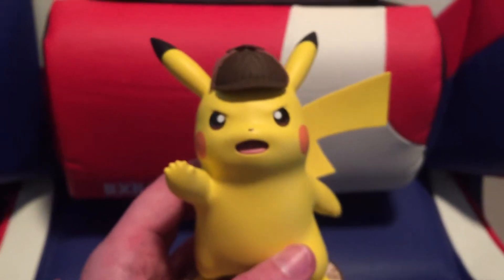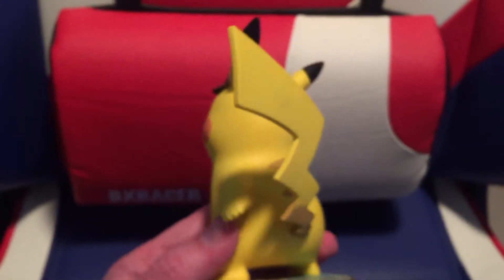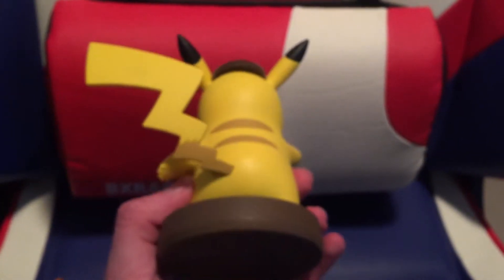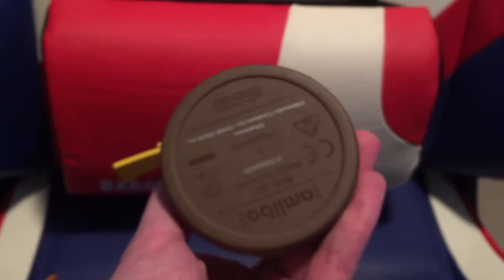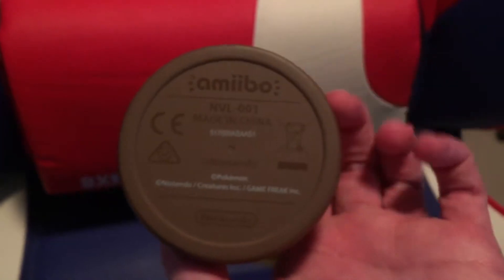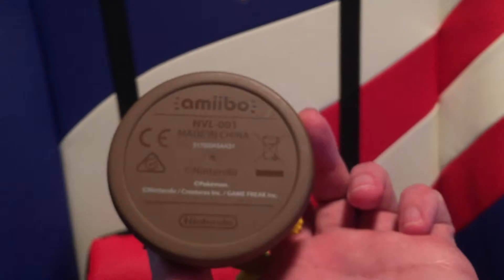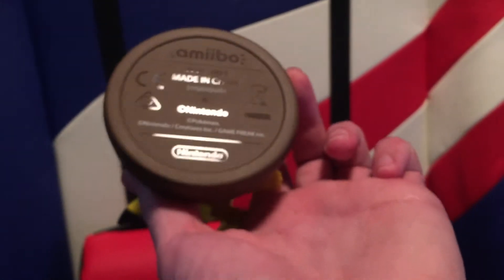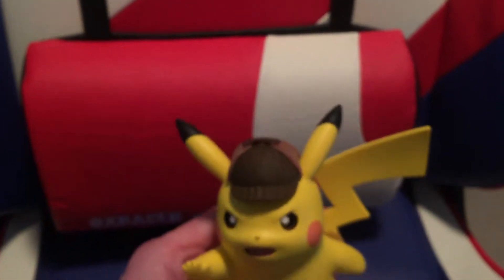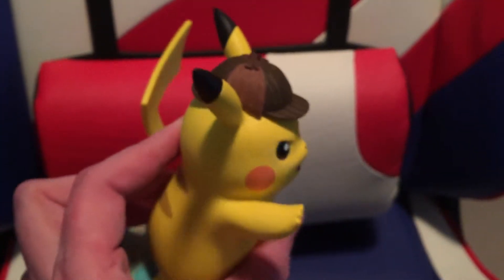And for some reason I lost focus. There's Pikachu with his ginormous tail. All the same printing on the bottom, just a wee bit bigger there. Make sure I get some better lighting. Glossy. Pikachu has his little detective hat on.